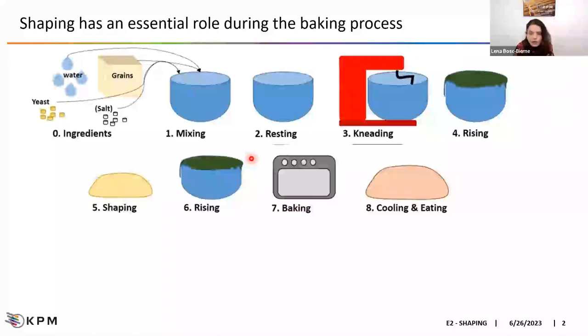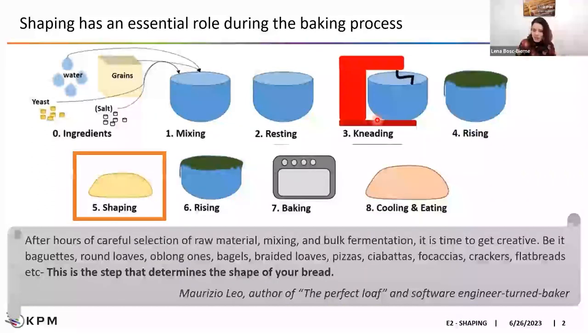It is very difficult to speak about generalities, but we can simplify the baking process into a few main steps. First, you select and weigh all your ingredients, mix them with water to create a cohesive dough, let it rest, maybe knead a second time, and then you will shape it. After hours of careful selection of raw material, mixing, and dough fermentation, this is the step where you can get creative to make any type or shape of product that you want.